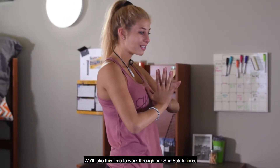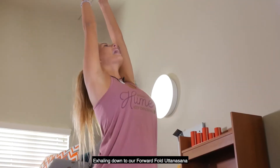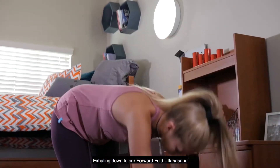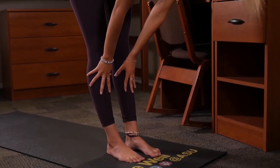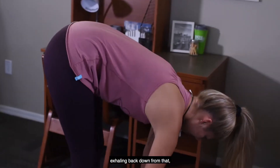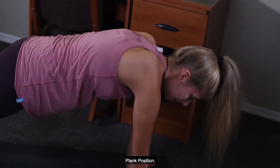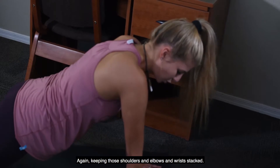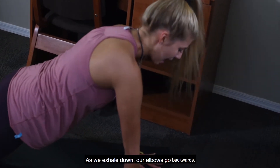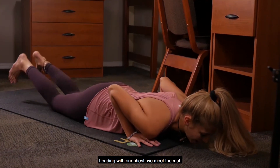We'll take this time to move through our sun salutations, going through three rounds. Inhaling to rise all the way up, exhaling down to our forward fold, Uttanasana, inhaling to our half lift, exhaling back down to the mat, planting those hands and stepping or hopping back to that plank position. We have the option to drop those knees if that feels nice, again keeping those shoulders, elbows and wrists stacked, as we exhale down with elbows going backwards, leading with our chest, we meet the mat.